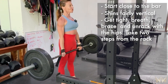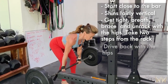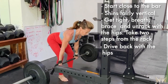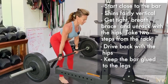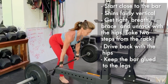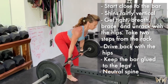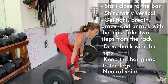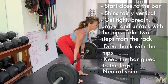Pack the lats, brace, and drive back with the hips. Notice the bar does not leave the legs, especially at the bottom portion of the movement. Do not let the arms get pulled away from the body. Neutral neck and spine, keeping the shins fairly vertical. If you can, aim to bring the bar to mid-shin.